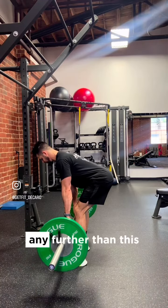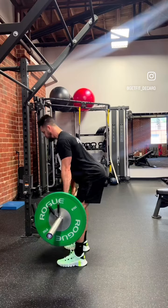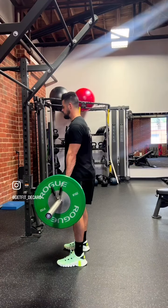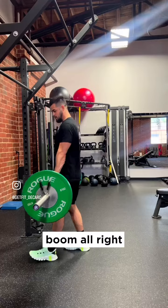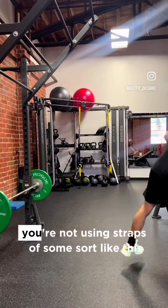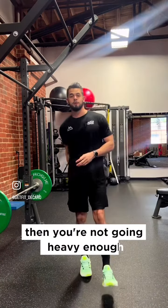That's it. Any further than this, it's all low back. So just as far as those hips go, you stop, then come back up. And if you have mastered the hip hinge and it already looks great but you're not using straps of some sort, then you're not going heavy enough.